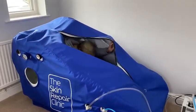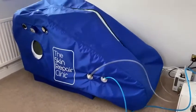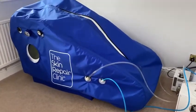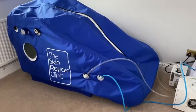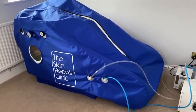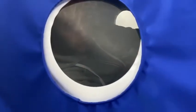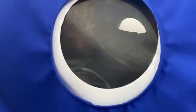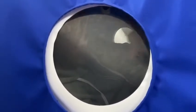We're ready to go. And here I am inside. It will inflate and get up to 1.3 atmospheric. I'll do another video shortly showing me inside and what it's like. Thank you, bye!